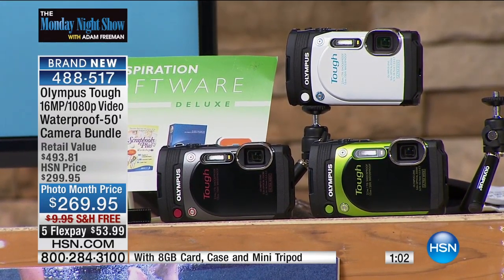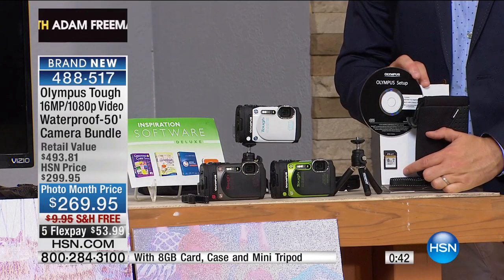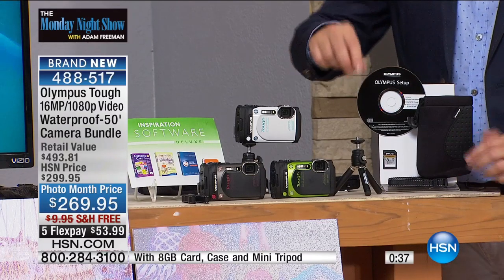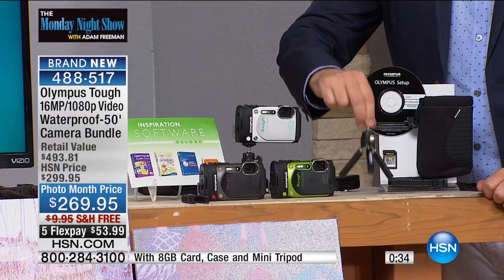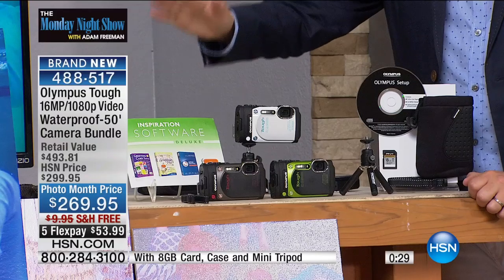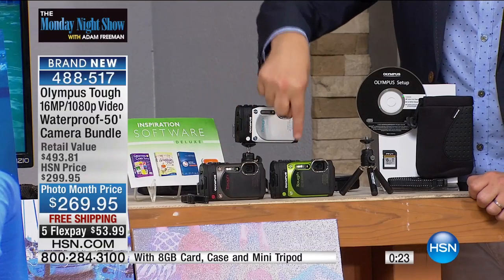I want to quickly tell you what you're going to get because this is a really great offer tonight. We have an exclusive bundle. When we send it to you, we're going to give you all the tools right out of the box, including the eight-gigabyte SD card to store all your high-definition video and 16-megapixel pictures. You're also going to receive the official Olympus pouch, the official Olympus tripod, and all the bonus premium software so you can have fun and create with the images you take. All you choose is the color — black, green, or white.